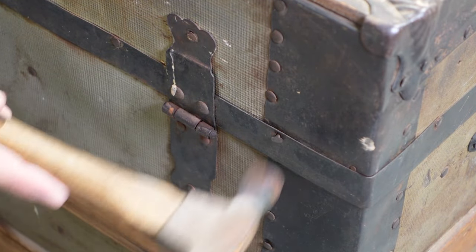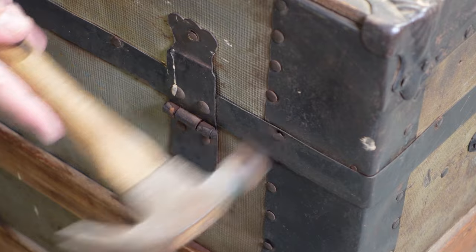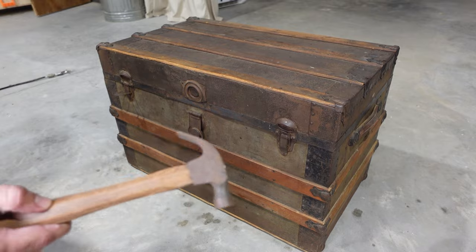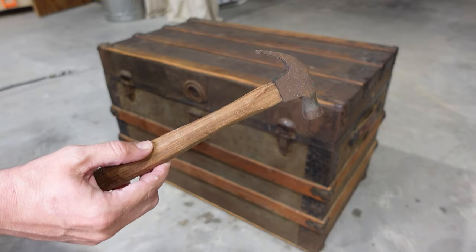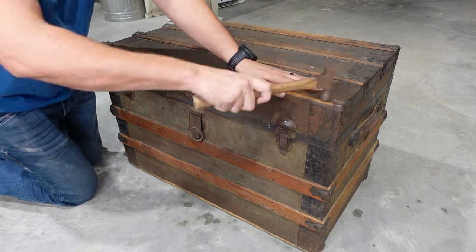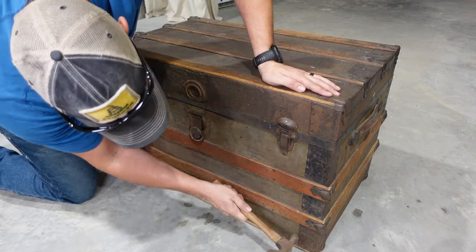Next I'm going to go around the whole trunk looking for any loose hardware or nails that might be backing out and just tap those back into place. The hammer I'm using for this was actually my wife's grandfather's, so this may not be the first time this hammer was used to repair this trunk — and I think that's pretty cool.